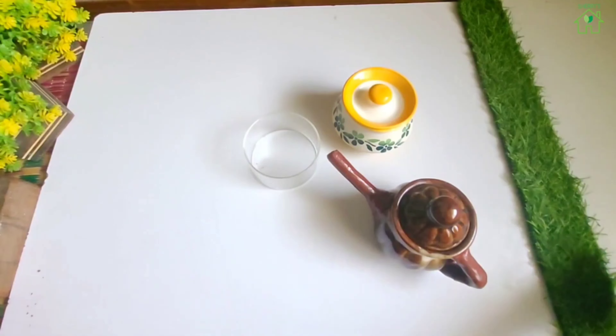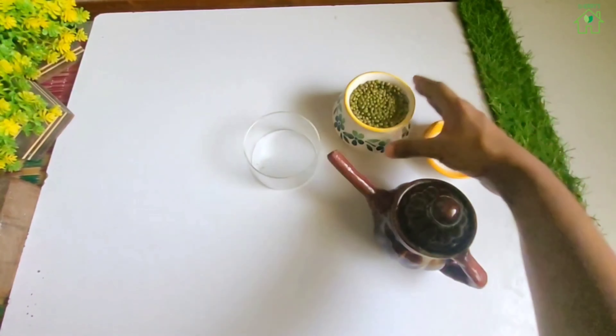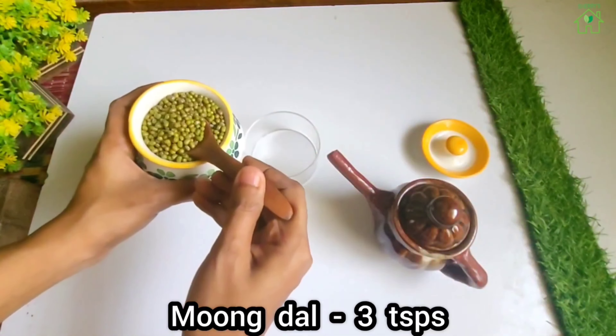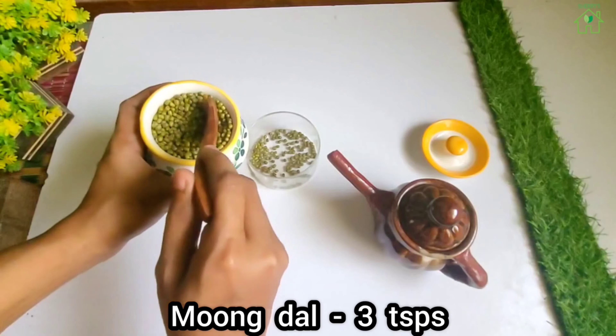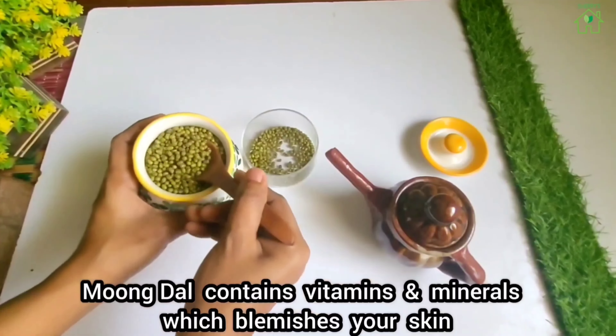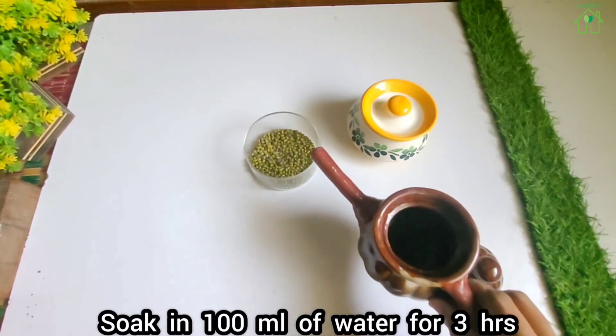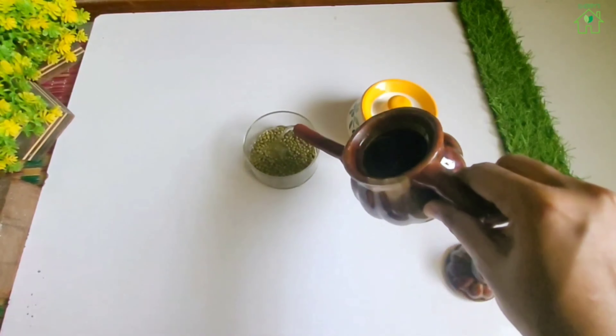Moong dal soap for glowing skin. Moong dal lightens your skin tone. Add 3 teaspoons of moong dal to a bowl. Moong dal contains vitamins and minerals which blemish your skin tone. Soak in 100 ml of water for 3 hours.